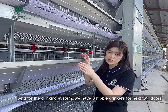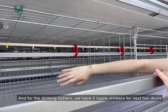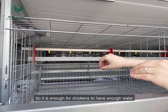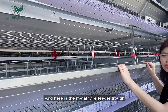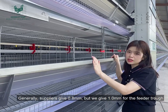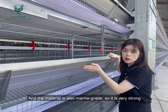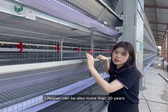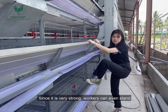For the drinking system, we have three nipple drinkers for each two doors, so it is enough for the chickens to have adequate water supply. Here is the metal feeder trough. Generally, suppliers give 0.8 millimeter thickness, but we give 1 millimeter for the feeder trough. The metal is also marine grade material, so it is very strong, and the lifespan can be more than 20 years.